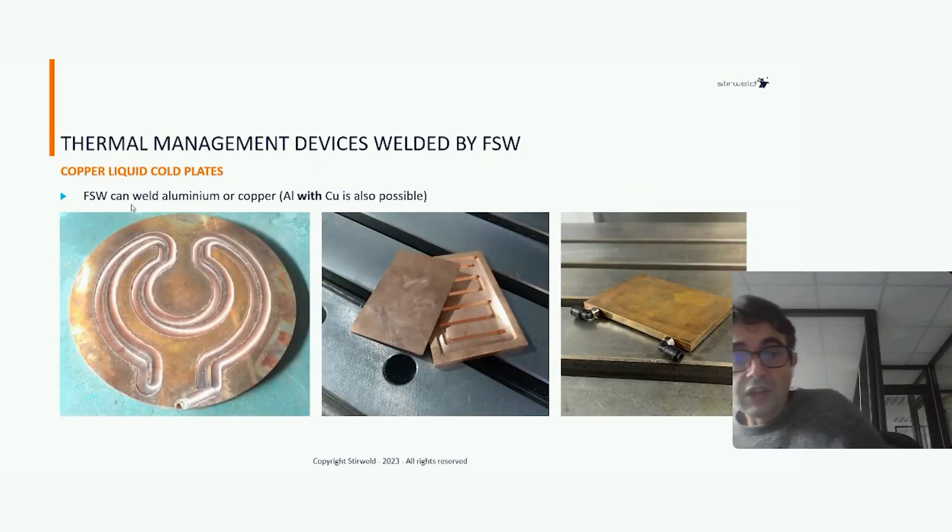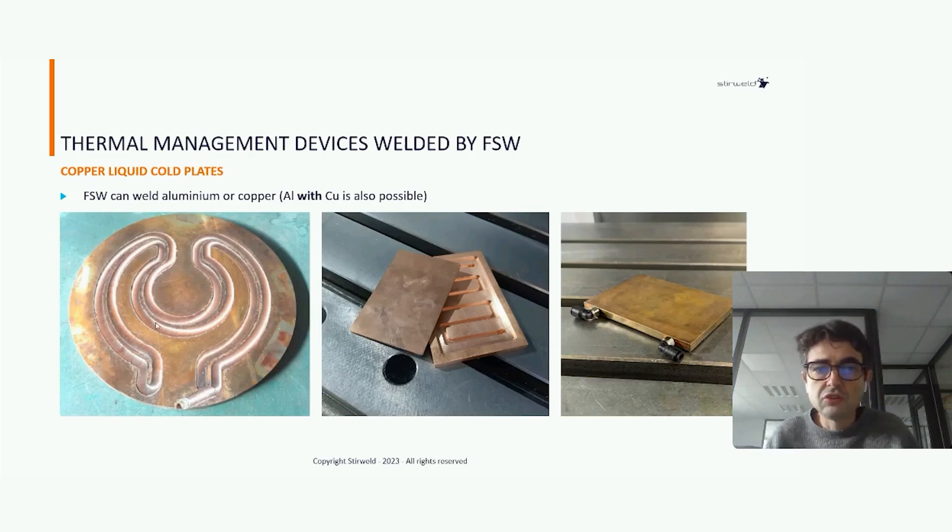By friction stir welding, it is also possible to weld copper. Here you can see two examples of core plates made in copper. It is even possible to weld aluminum with copper, which is totally impossible with classic welding processes or by vacuum brazing. This is unique to friction stir welding — imagine the possibility to boost your thermal management by using copper on one side and the housing in aluminum.